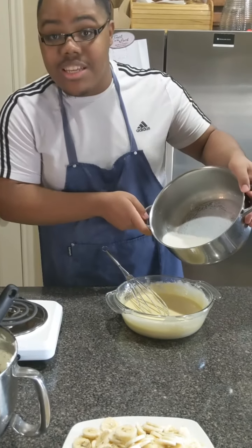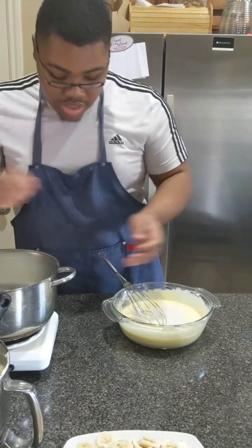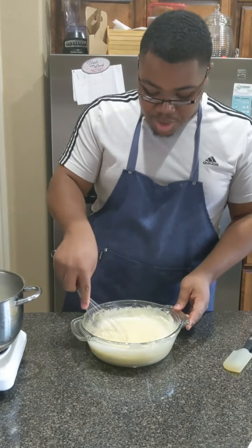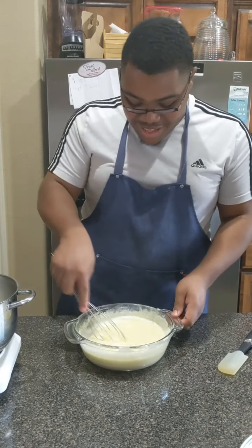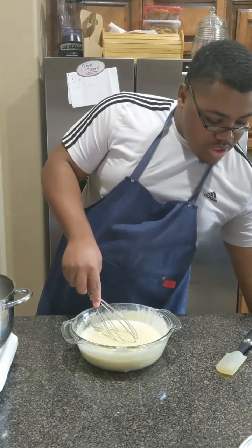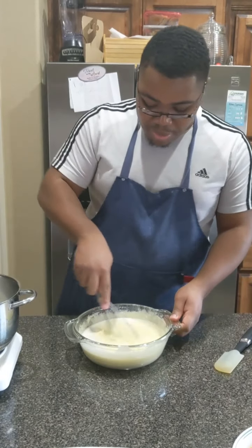I already had my milk heated up. This is actually my vanilla pudding recipe from my website — it's just been doubled. Whenever I have a bake sale I'll normally double or even triple it, because I don't know how much people are going to want. The last bake sale I had, I used a 9 by 13 foil pan.